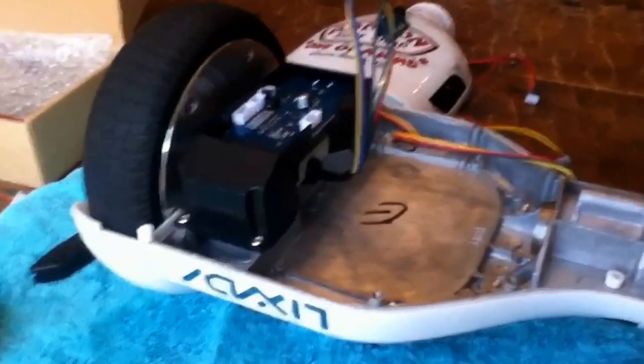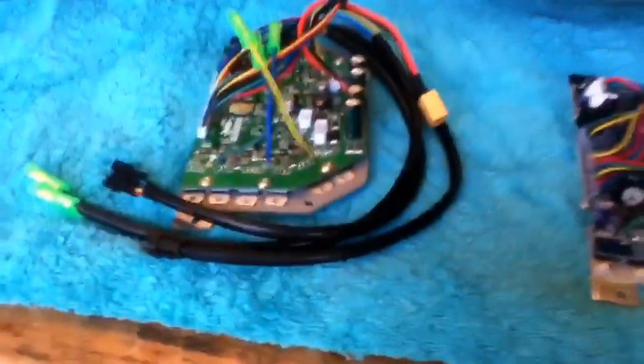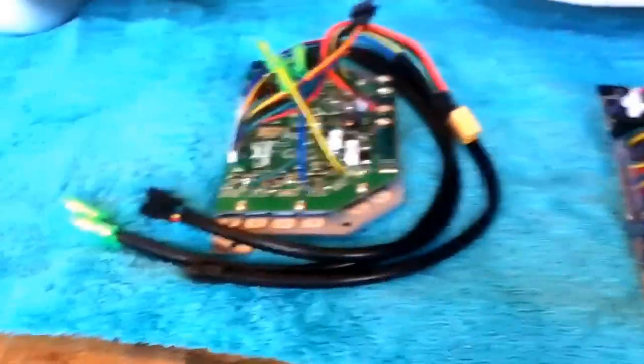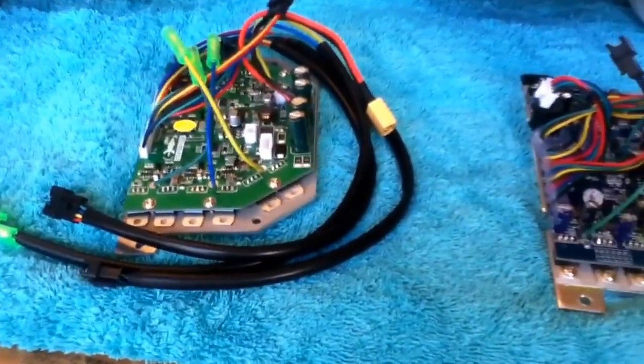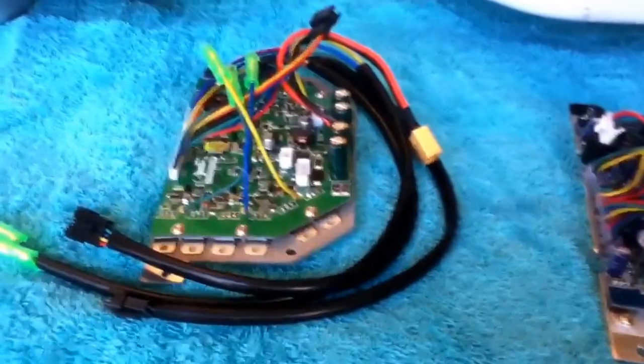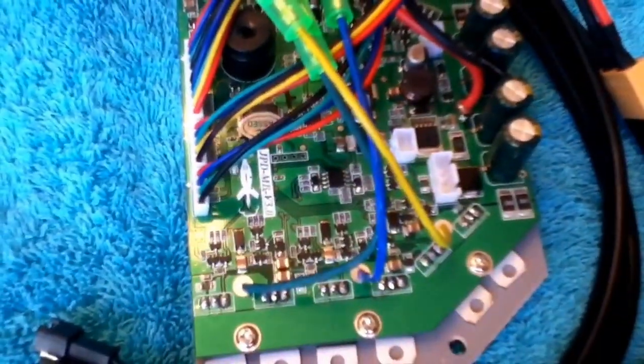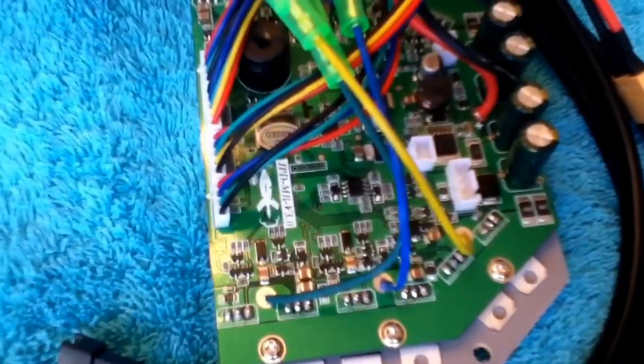I found out that a lot of other people have been having my exact same problem. What it turns out to be is that most companies that sell hoverboards don't know that there are actually two different kinds of hoverboards — actually three now, but at the time there were only two. The first hoverboard is version 1.0, and that picture should be on screen right now. The second version is 2.0 or 3.0.